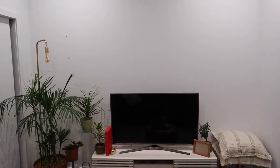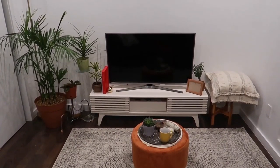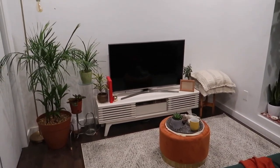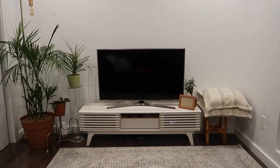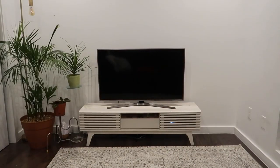Hey guys, welcome back to Living in Thailand — back with another video, and this time it is a home update, more specifically a living room update. This is the current view of my living room; it's a little all over the place. I've just been finding things and putting them there, so I wanted to be a little bit better. The wall is just so blank, so I'm going to do a wallpaper installation.